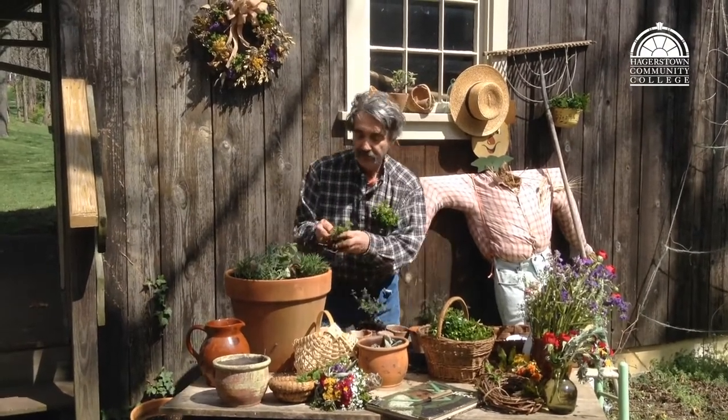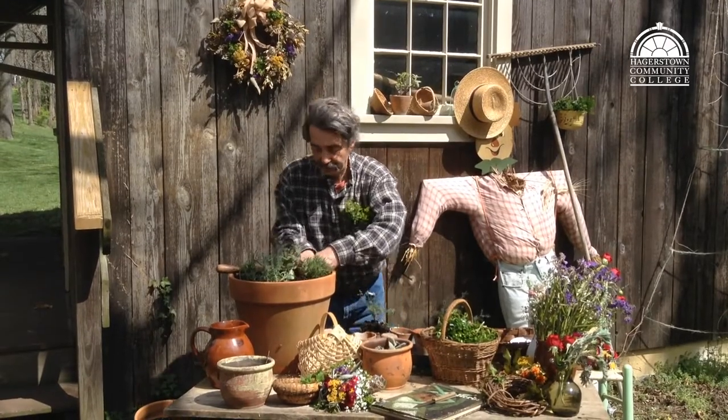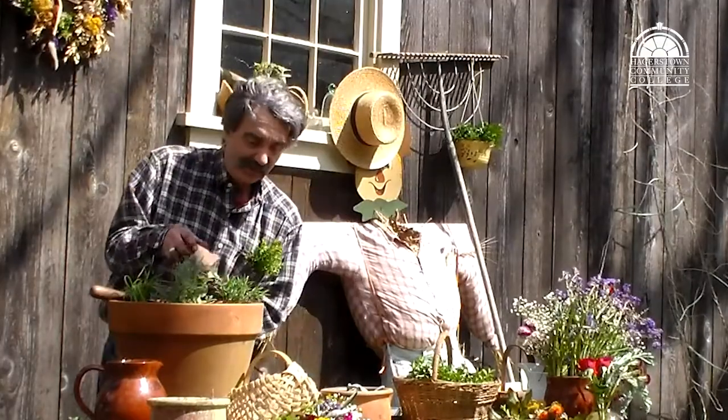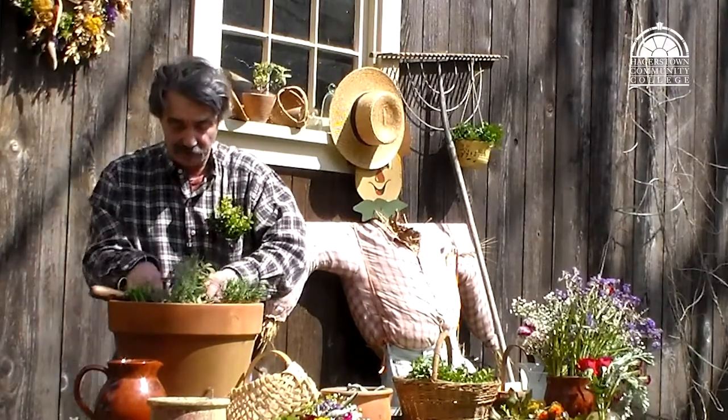We'll add this little plant — it's a curly parsley. Also thyme. We never have enough thyme, so we'll add that. It likes to creep out and down, so we'll add it along the edge.